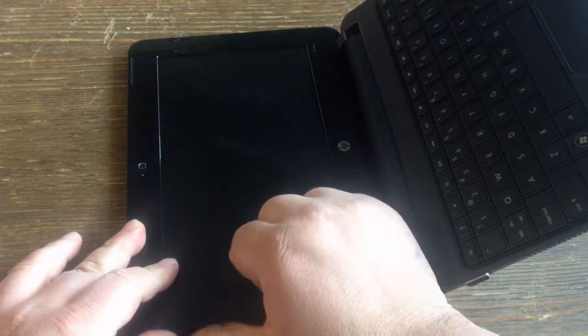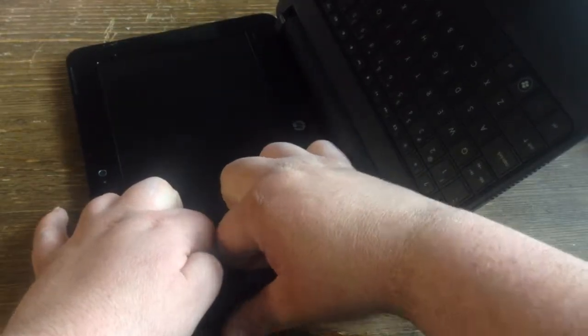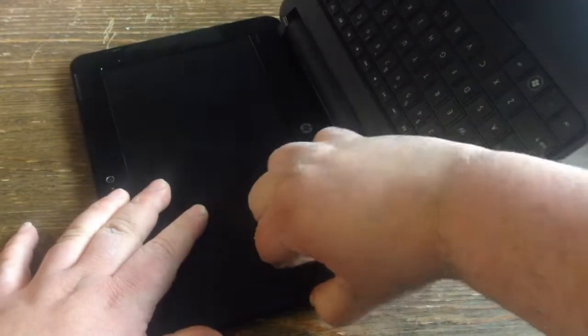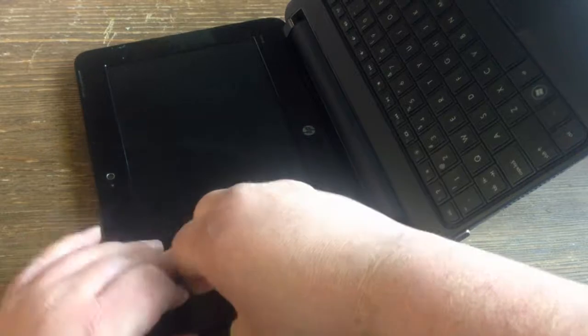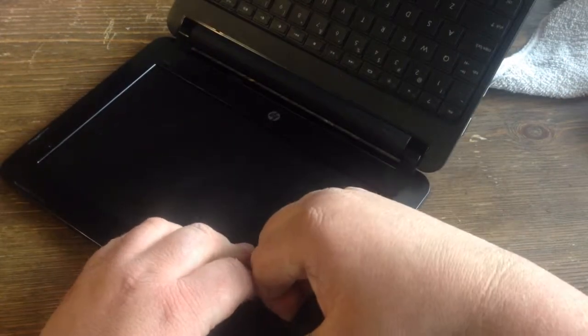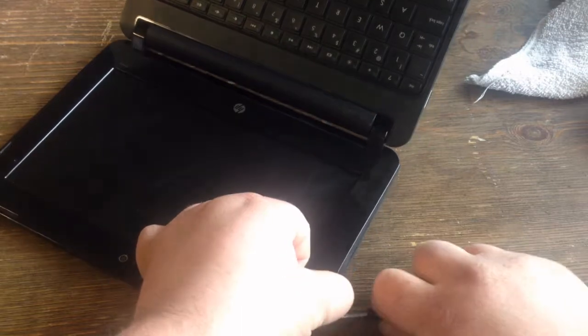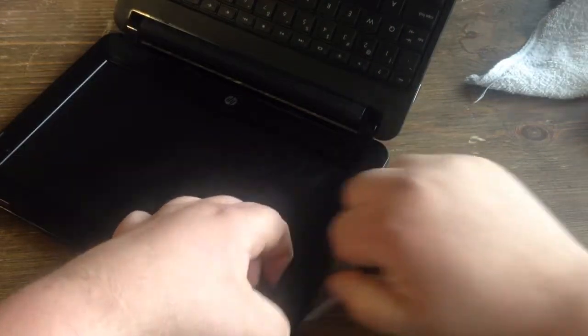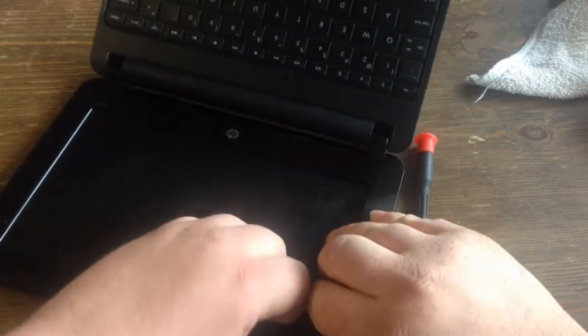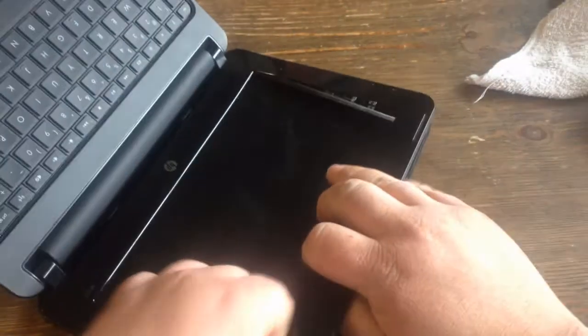You want to pull the bezel up, slide your fingers under there enough to start popping it up. Once you get under it, you just work yourself around. Try not to break it. Some people use a guitar pick or a butter knife. Sometimes you can use a screwdriver to help you, but once you get it started, you should be able to work yourself around it and pull it up pretty easy.